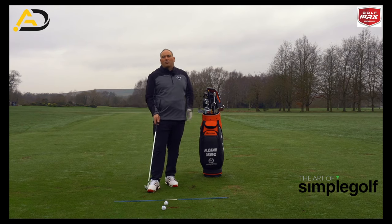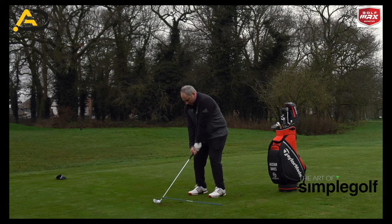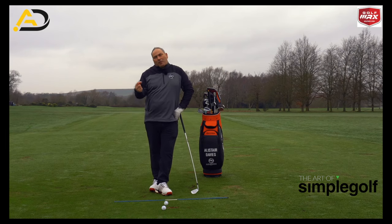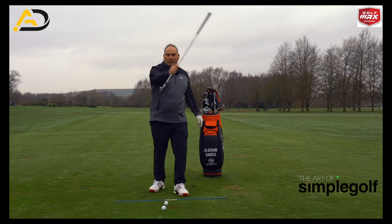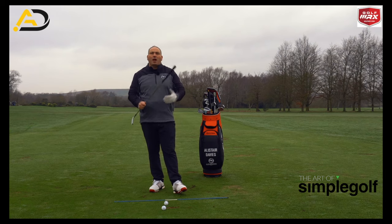So we're looking for compression. Compression for me is squeezing that golf ball into the turf, digging in the dirt if you like. What we see from the best ball strikers in the world is they get big divots after the ball, they get shaft lean, they get that compression — that delofted sense of the club at impact.